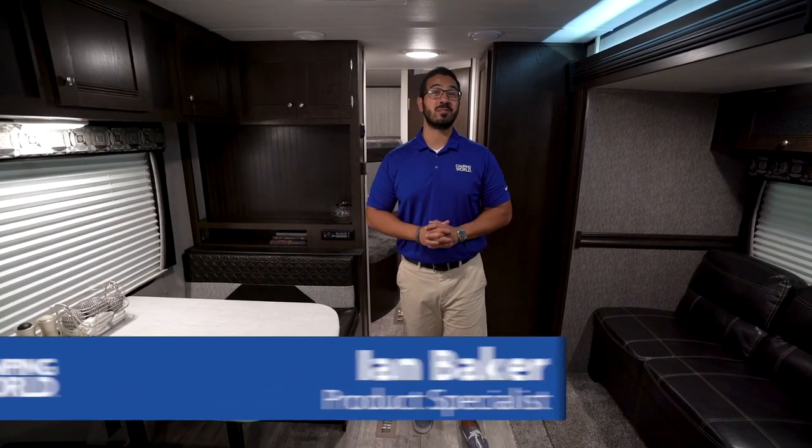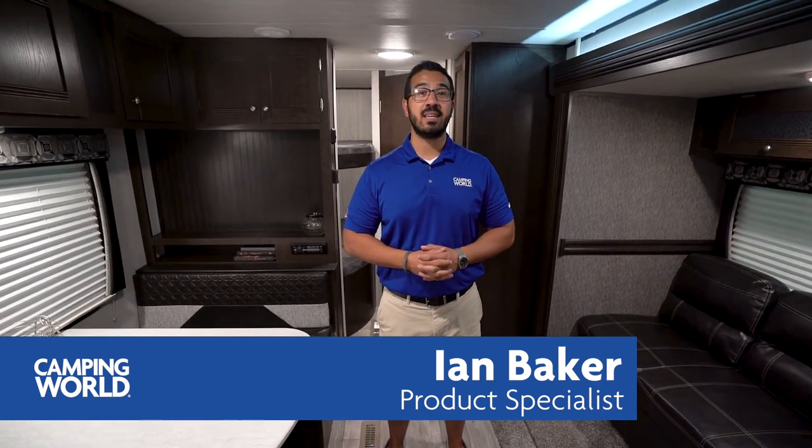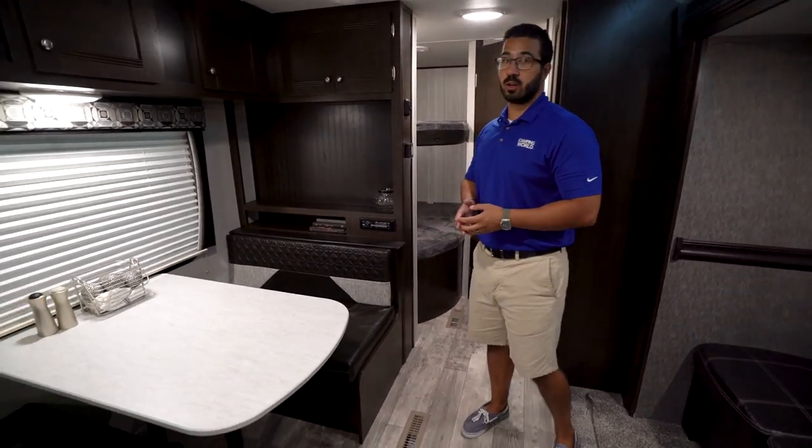Hi folks, I'm Ian Baker, the product specialist with Camping World. Today we're going to go over the 2019 Pioneer 260BH. This is an all-new floor plan for the 2019 model year. It's a great option if you've been looking at double-over-double bunk models. This one is reminiscent of a lot of them that don't have a slide, but they did fit a slide in here without a lot of extra weight, and it really opens up the space.